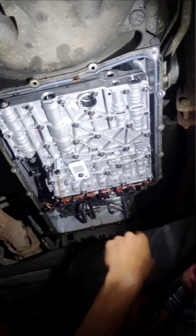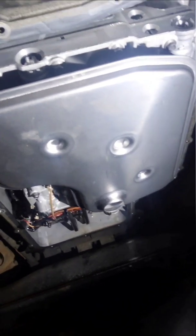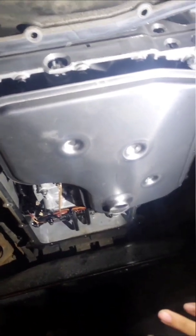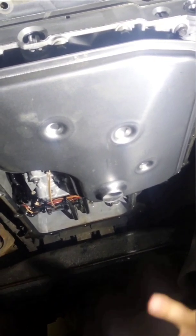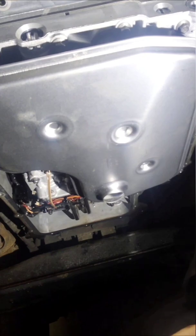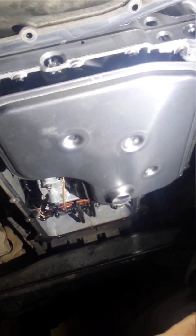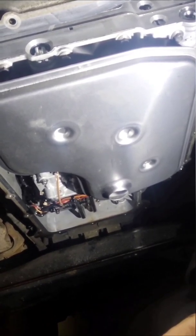I had to put the filter back in and I prepped the pan to get sealed up. Next clip I'm going to get the pan on, and after that all we have to do is fill it up with fluid. Then we sit and wait for our Ford tech friend to get here — he'll reprogram it and it should be good.